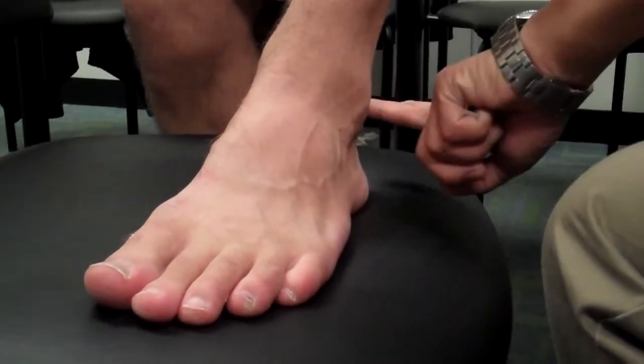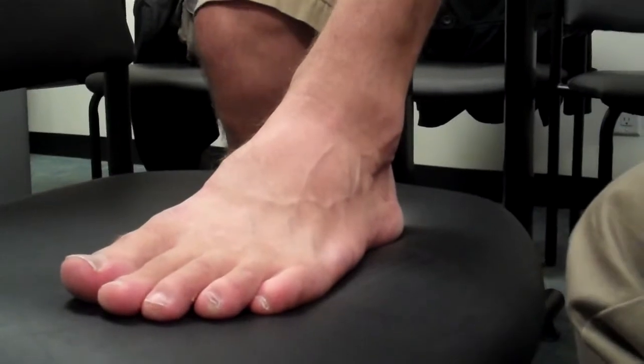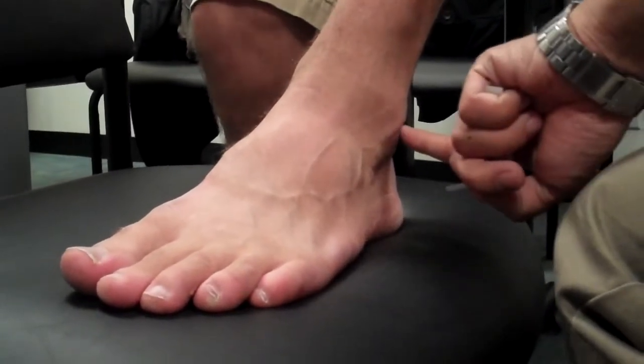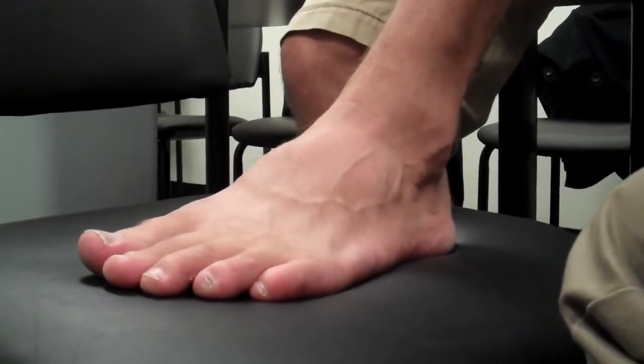Lateral malleolus, and this is the Achilles tendon. The acupuncture point UB60 is located at the midpoint between the Achilles tendon and the lateral malleolus.